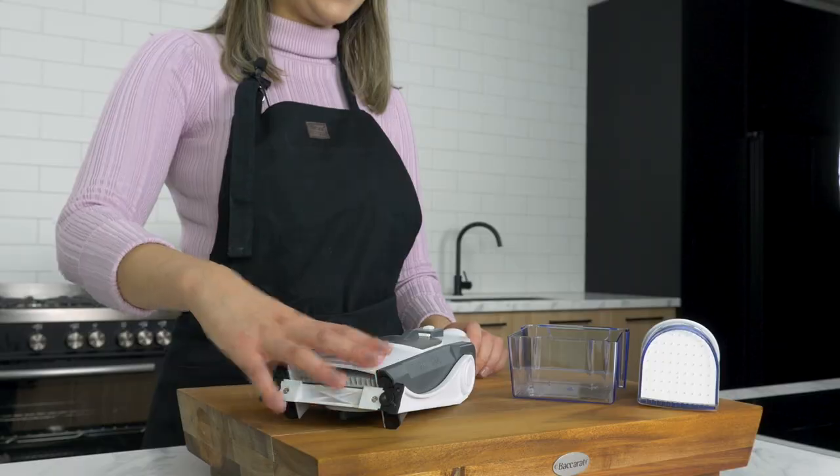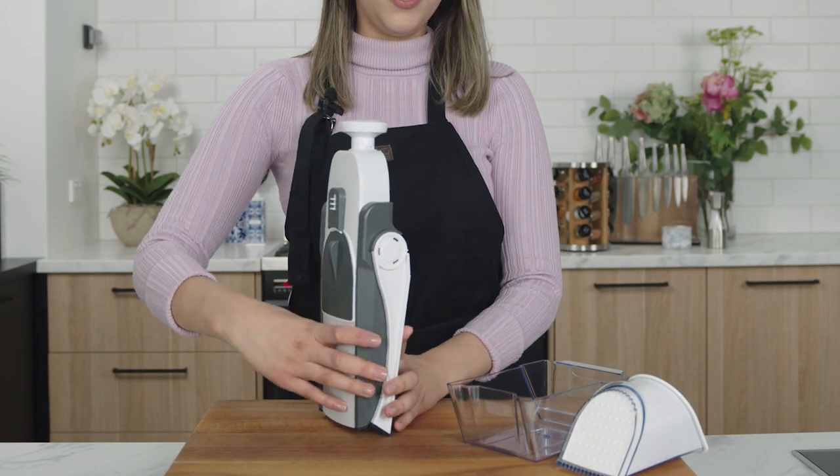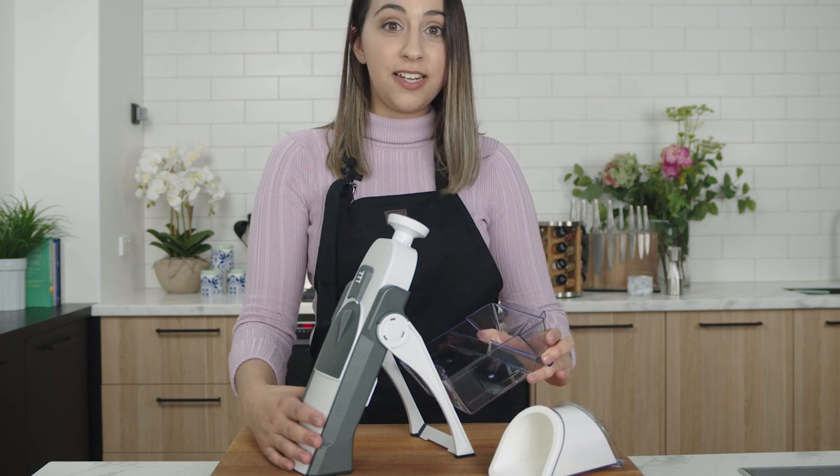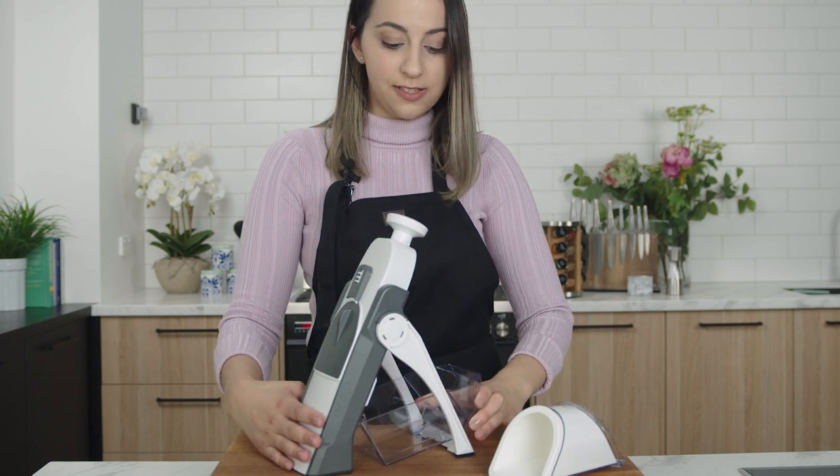Here's what comes inside the box for the Stand-Up Mandolin. You have the main component, which stands up straight. This is the container that catches the food once you start slicing it.